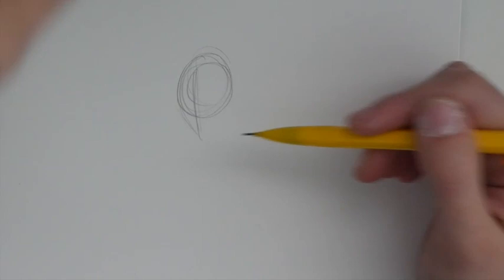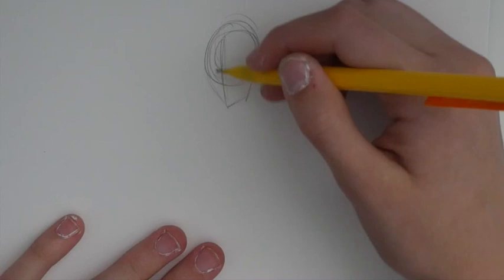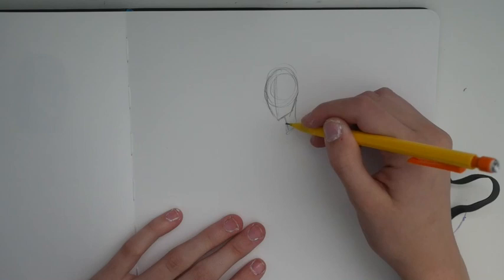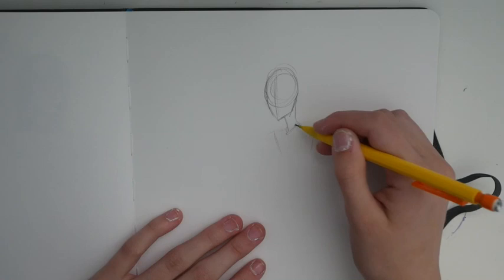Now moving on to the actual sketch part of this — thumbnails would be the correct term, because I'm just going in with a really simple sketch and it's nothing fancy or anything. Honestly, it's not very good-looking. I promise the end version does look better than this.